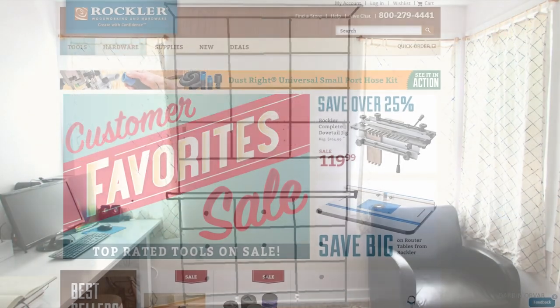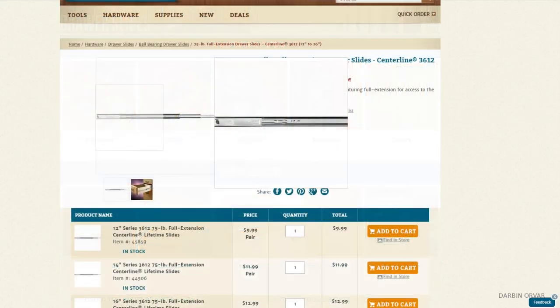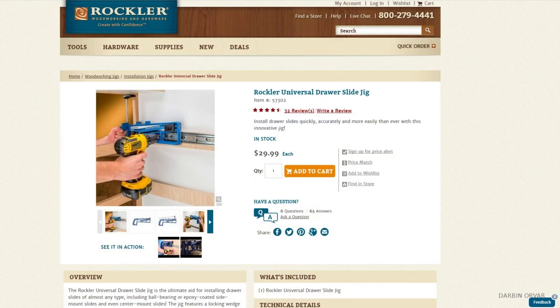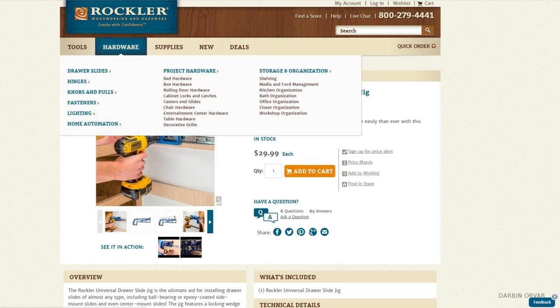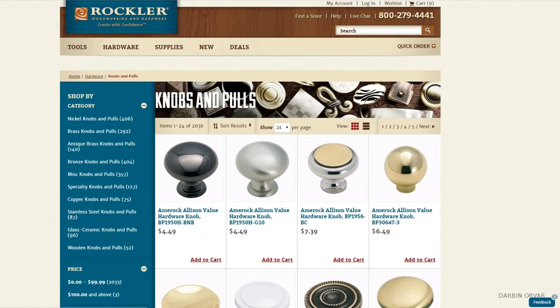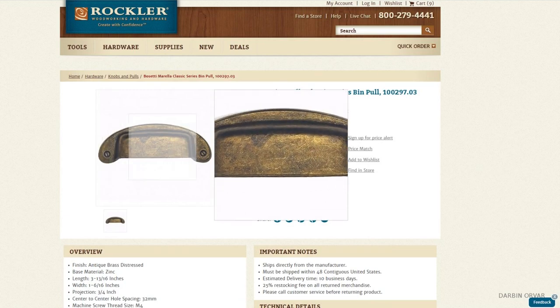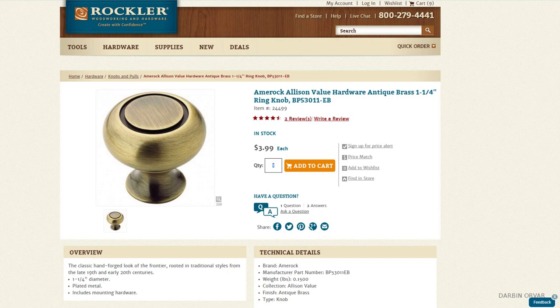In terms of products I'll need for this project, let's start with the drawer sliders. I'm going to be using 14 inch full extension drawer sliders, and I'm going to use this drawer slide jig to make it a lot easier to align the sides. Then I'm going to need some drawer hardware. I was looking at some options, but decided simple is better, so I'm going with these poles instead — I need 9 of those.